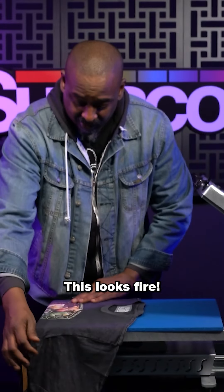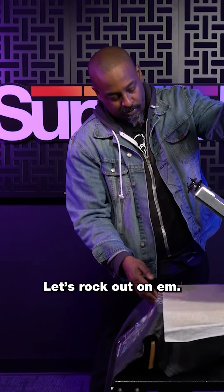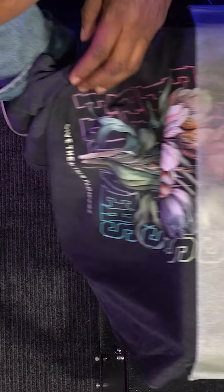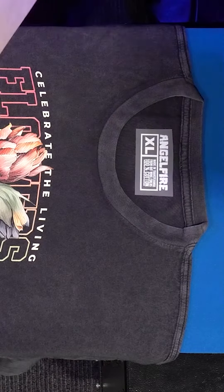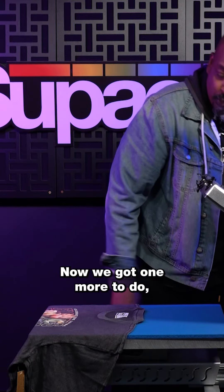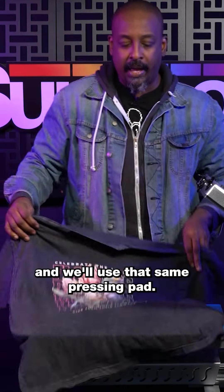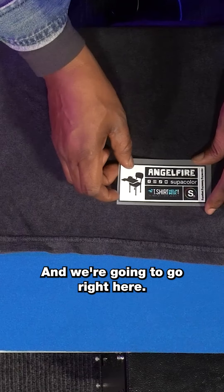This looks fire. Let's rock out. Perfecto. Now we got one more to do. And we're going to use that same pressing pad and go right here.